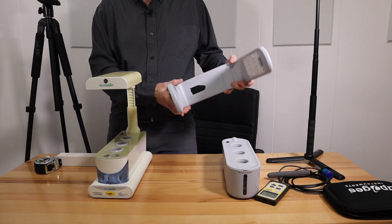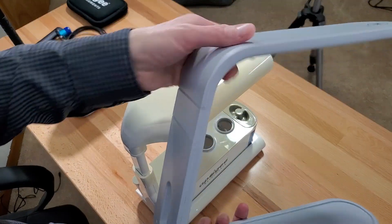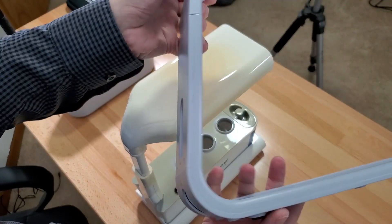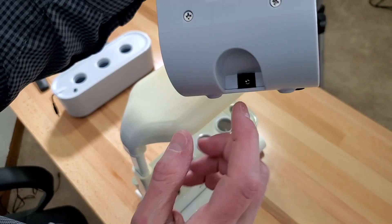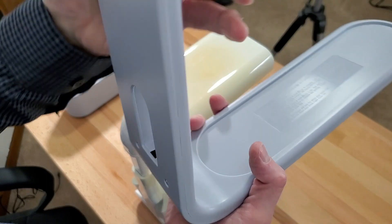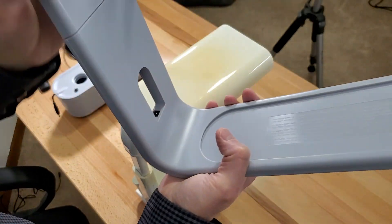The new one is a totally different design. The base and light are all one piece, but it's a lot sleeker. The power connects externally here, and then the power for the pump connects there, so there's a little difference there.